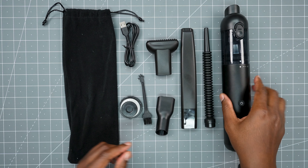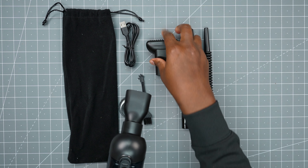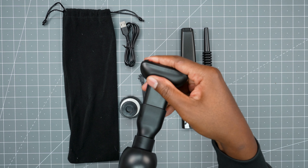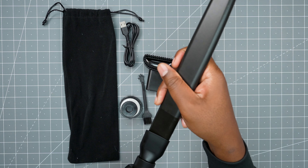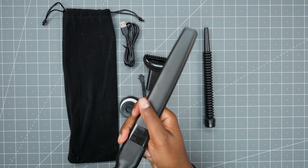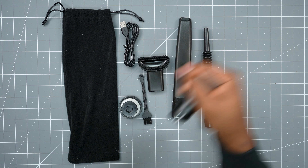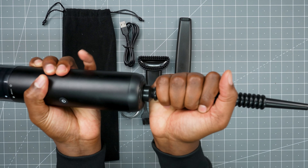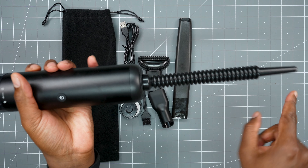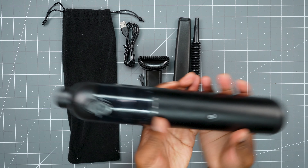Next, you get different nozzles. You just plop the extension on here like so, and then you can plug in your brush nozzle. You can use the crevice tool as well. The other cool one is the blower — you plug this into the back and air comes out so you can blow stuff away, like a keyboard or something like that.